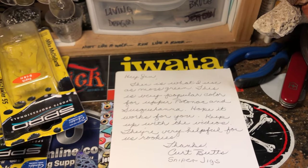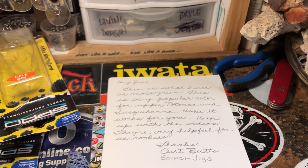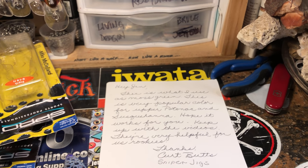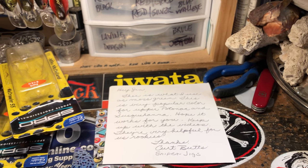This concludes the workshop update. It is Wednesday, September 26th. I will see you guys out on the water. Thanks so much for watching, thanks for the support — I really, really appreciate it. You guys rock. See ya.